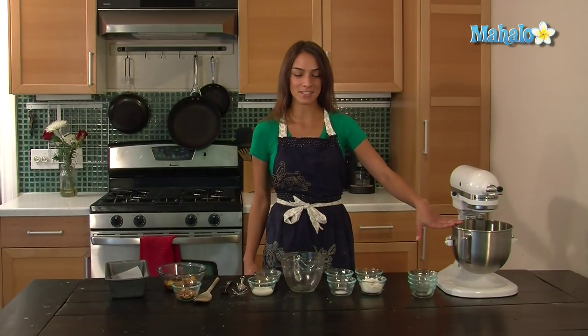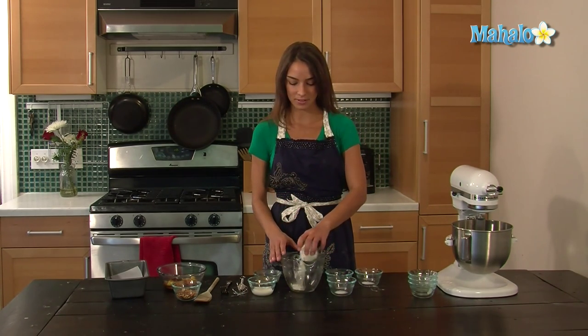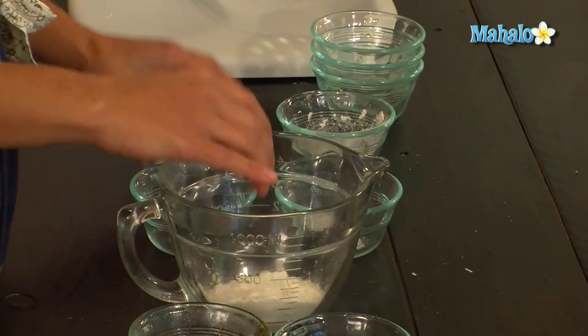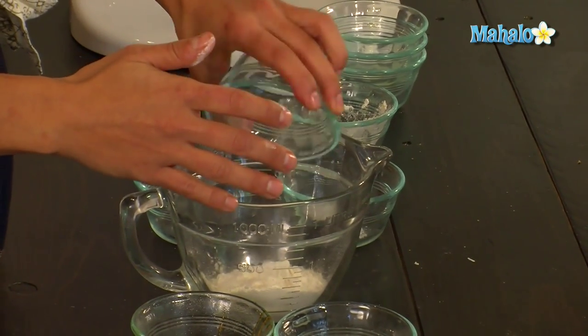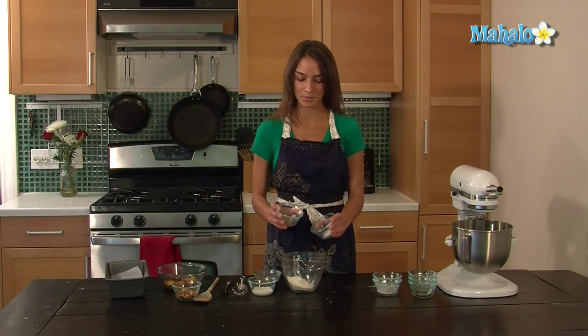Once these are well combined, you're going to whisk together the dry ingredients. For this, it's half a cup of all-purpose flour, an eighth of a teaspoon of baking soda, a fourth of a teaspoon of salt, and a fourth of a teaspoon of cinnamon.